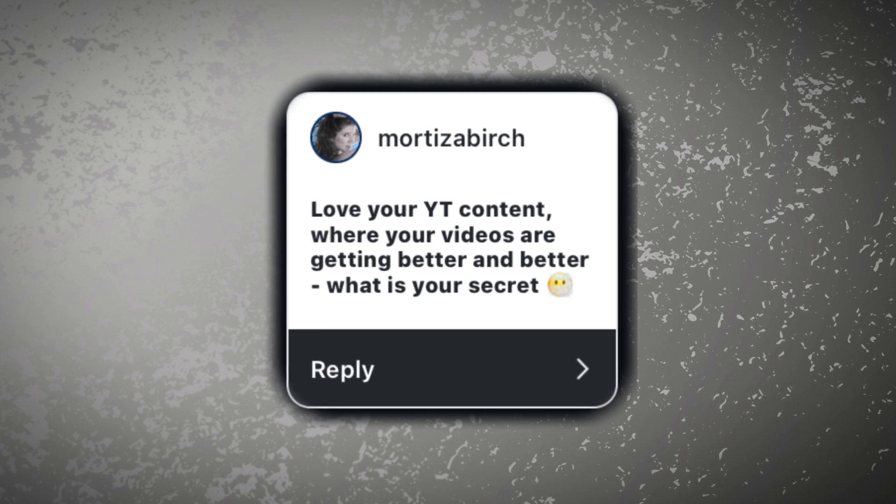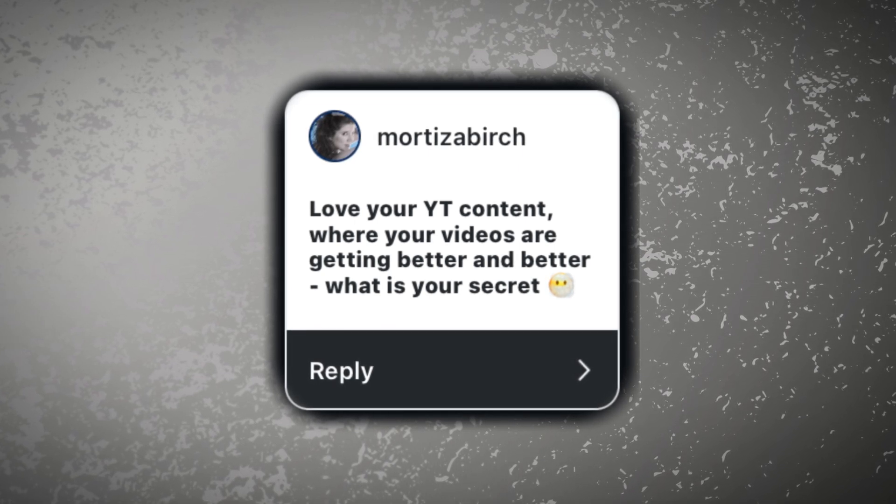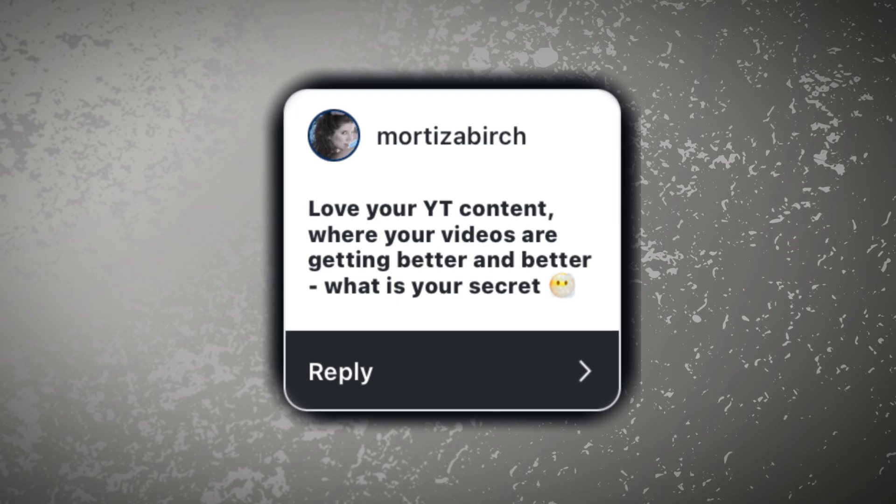The next question is from Morticia Birch, a fellow YouTuber. She says: 'Love your YouTube content — your videos are getting better. What is your secret?' The answer is that I have a good friend Chris who studied film and media, and I show him my videos — he tells me where I could improve and I work on those improvements. Any comments I've received about the sound, I've worked on that. A friend of mine, Matt, said I look quite red in my videos, so I've tweaked the visuals.